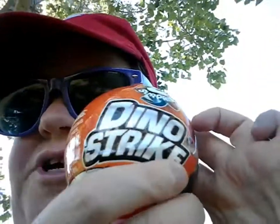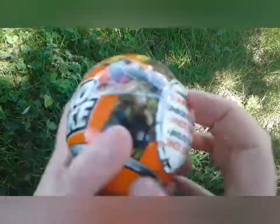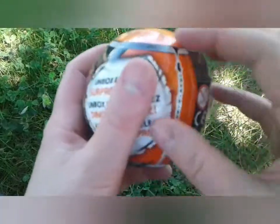Dino Strike! Yeah, Dino Strike. Alright, let's open it up and let's see what comes inside. Alright, five surprises. Let's open this up.